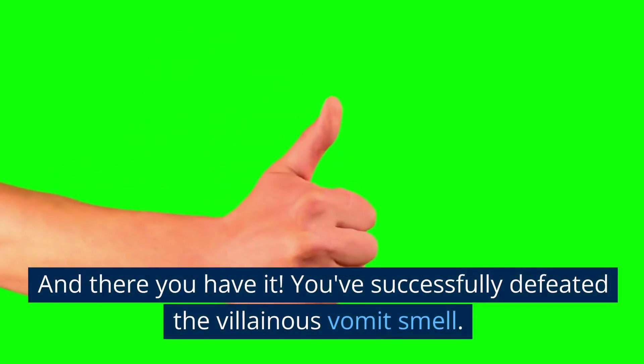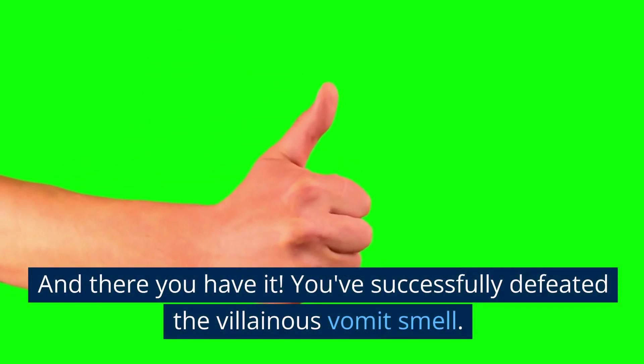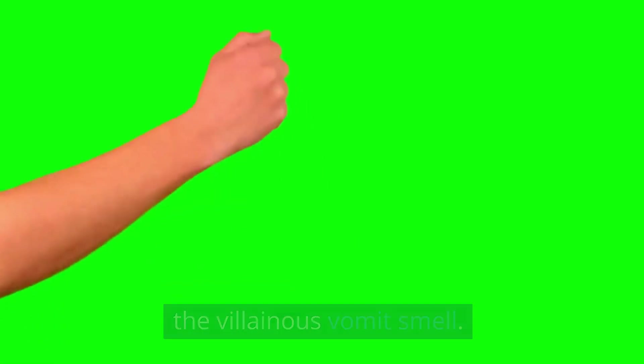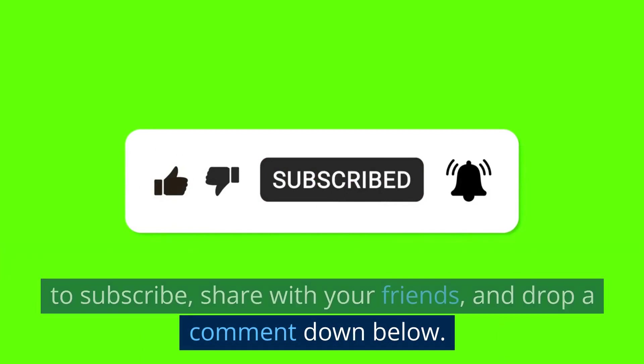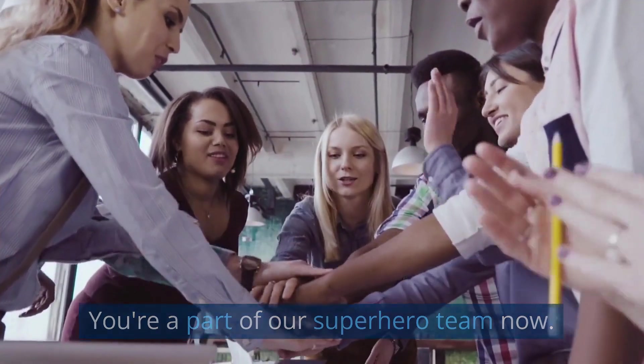And there you have it — you've successfully defeated the villainous vomit smell. Wasn't that fun? If you found this video helpful, be sure to subscribe, share with your friends, and drop a comment down below. You are part of our superhero team now. Together, we can conquer anything.